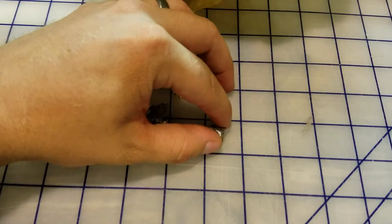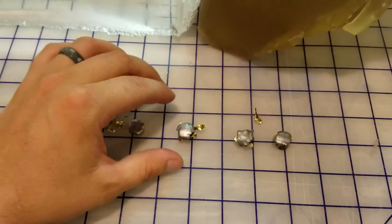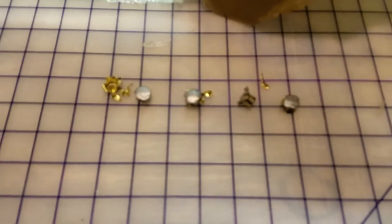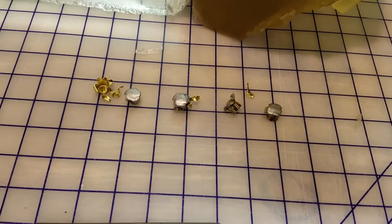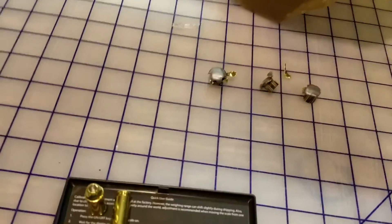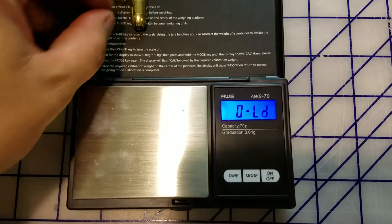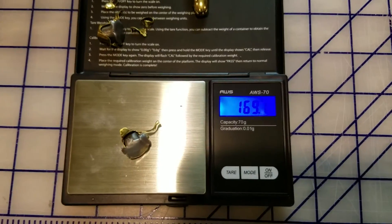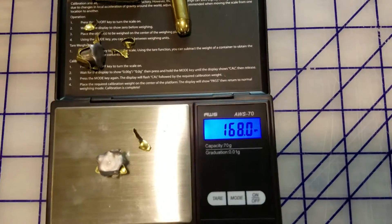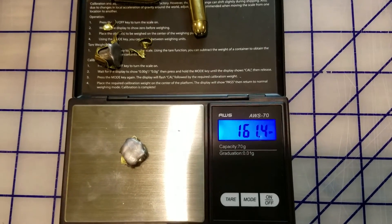And of course, the one shot we don't have. These were a hundred and eighty grain. Putting the first one back together with the petals: one seventy-two point six grains. Next one: one sixty-nine. Next one: one sixty-eight. And the next one: one sixty-one point four.